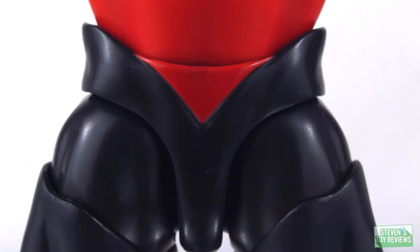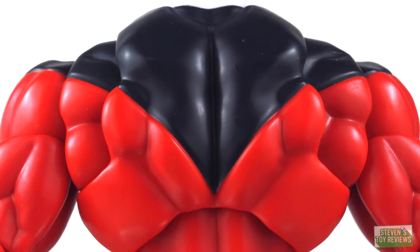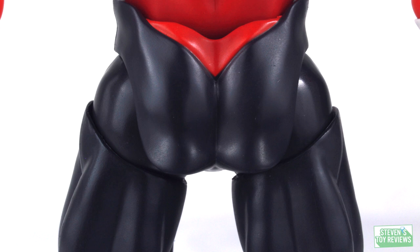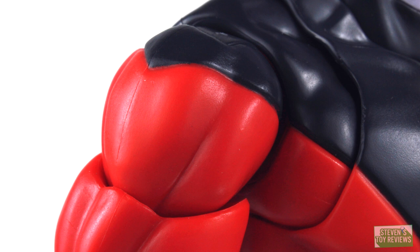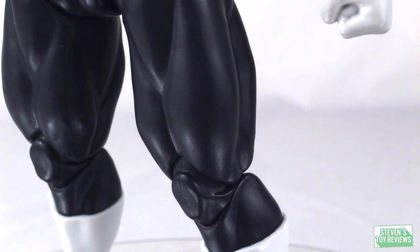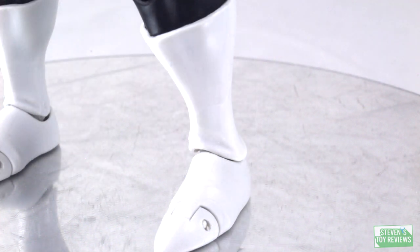Taking a closer look at the figure, the head sculpts, decals for the eyes, and different paint applications all look fine. Aside from maybe a couple of small masking issues here and there, even on the alternate head sculpts, he looks fine. Where people are saying there may be paint issues, I don't see it. The masking on the crossed arm parts looks great as well, and they matched it perfectly with Goku. Jiren looks good — I have nothing bad to say. There may be variances in quality control between different units, but yeah, Jiren looks good.